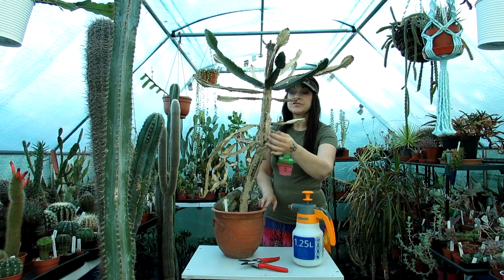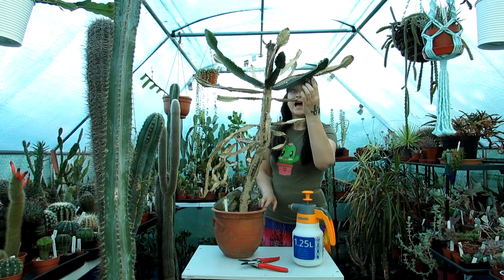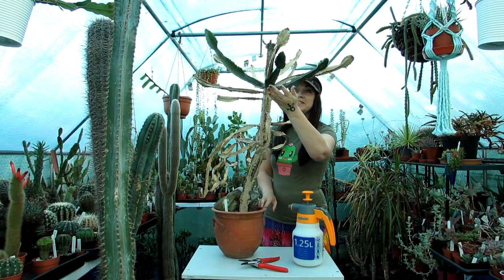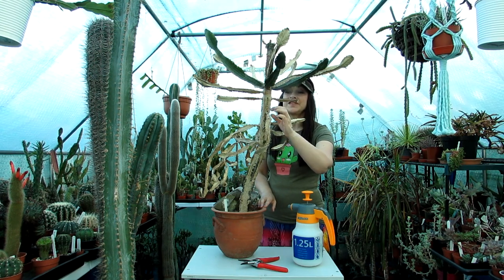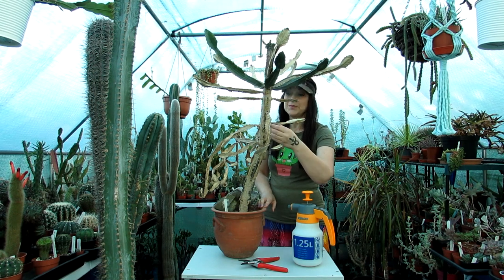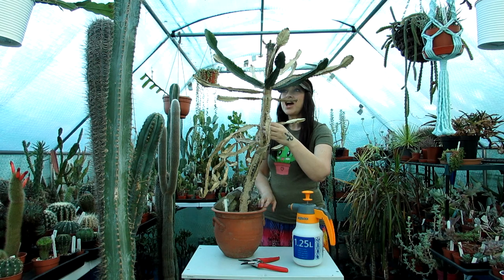The good news is it's completely recoverable and it's made a very good recovery. I waited until now before pruning the dead stems off because I wanted to see what damage was done — the damage shows up a few weeks later. The main stem is completely healthy, the growing tip was okay as well, and three of the stems are perfectly healthy.